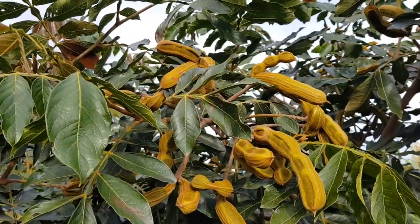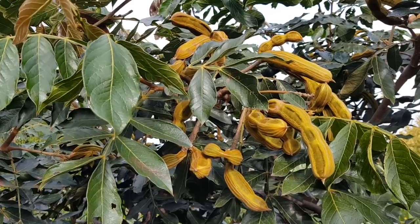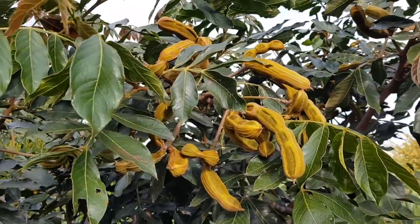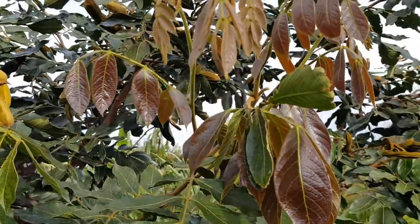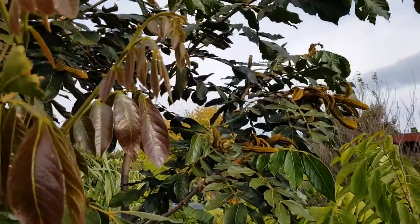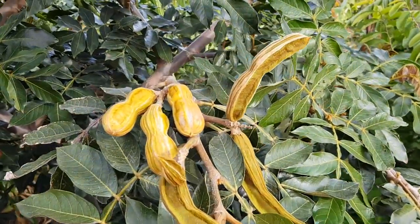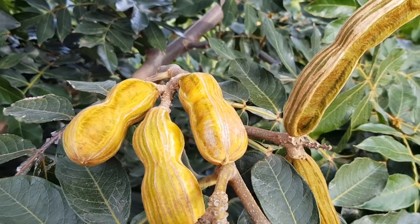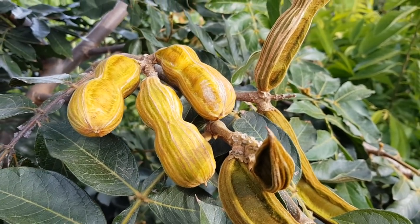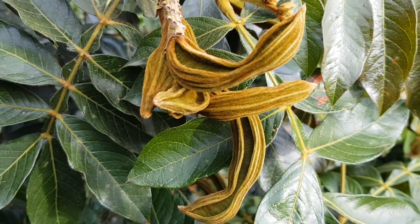The ice cream bean tree, which is normally found in the northern parts of Australia in the tropics and subtropics — well, now you can also find it in the southern part of Australia, here in Melbourne. I've had this guy growing for five years and it seems like a few of them are ready to pick. It's probably best to pick them from the ground when they fall, and as you can see they're all different sizes.